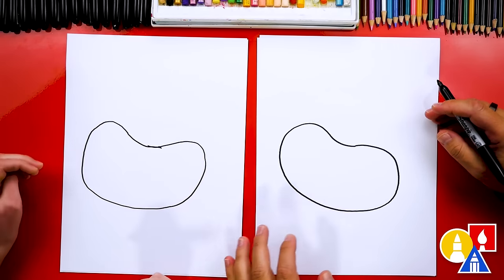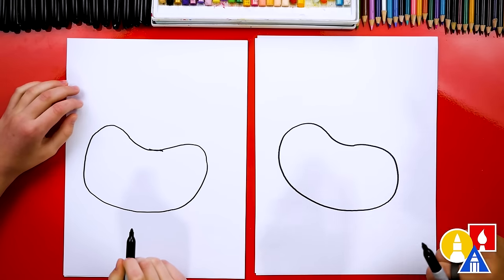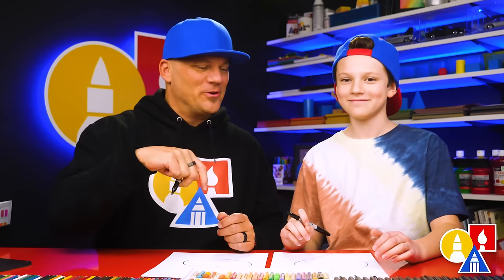It's the perfect shape! I love that our two shapes don't look exactly the same, but they both turned out awesome. It's okay if your drawings look different too, because the most important thing is to have fun and to practice. Okay, let's keep going.